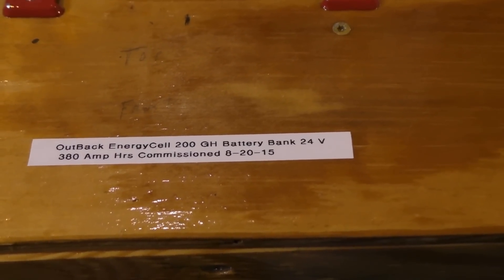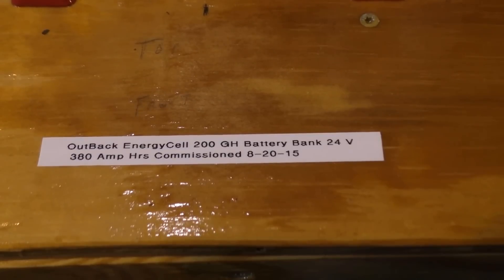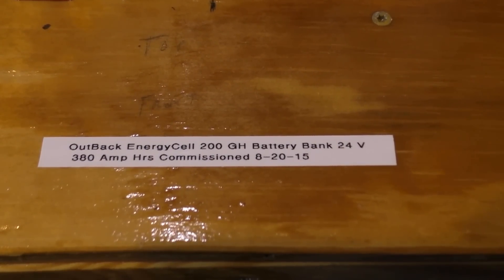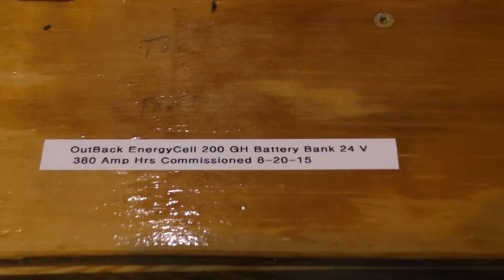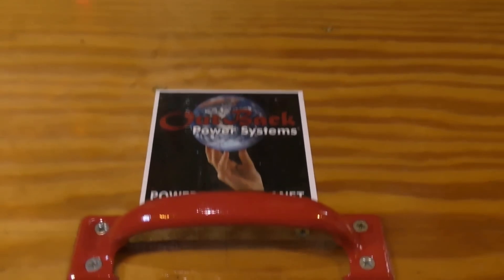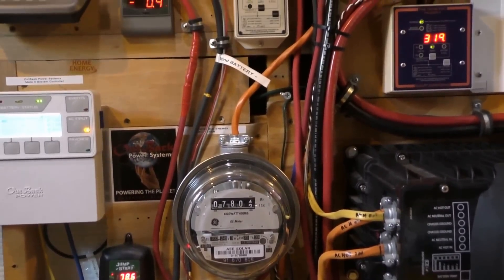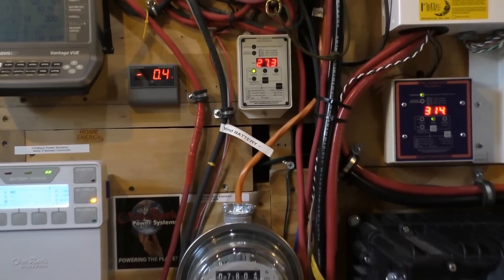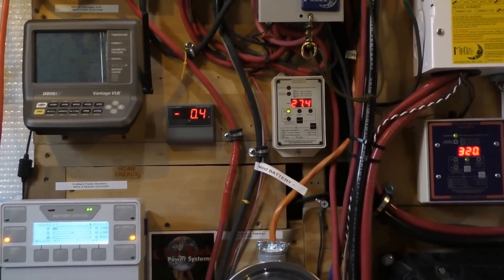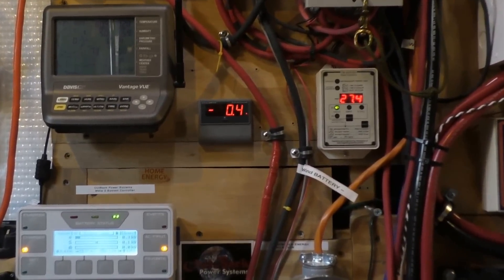These Outback Energy Cell 200GH batteries — I installed them on August 20th, 2015. It's a 380 amp-hour battery bank at 24 volts, doing a great job. Great size battery bank for what I need it for. Really happy with the batteries — I've run them off-grid for a whole day, run the generator with them, all that kind of stuff. I highly recommend them.